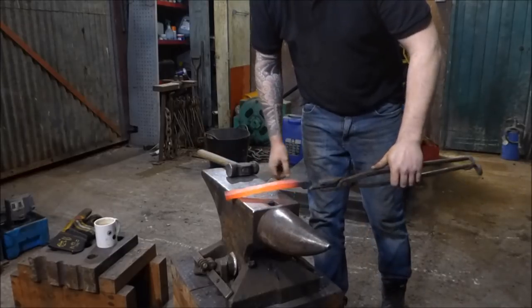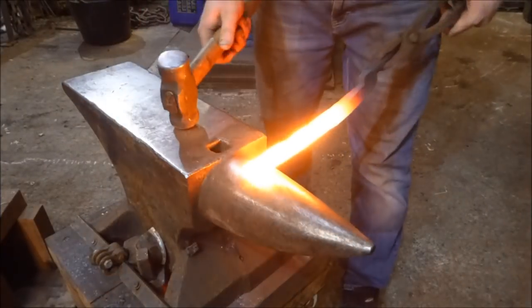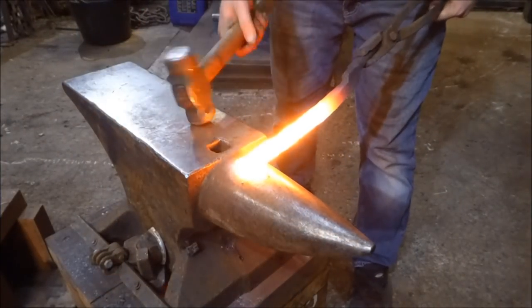That's much better. You can see I've deformed that bar quite a bit. I'm going to put it back in the fire. I've got that bar nice and hot again.